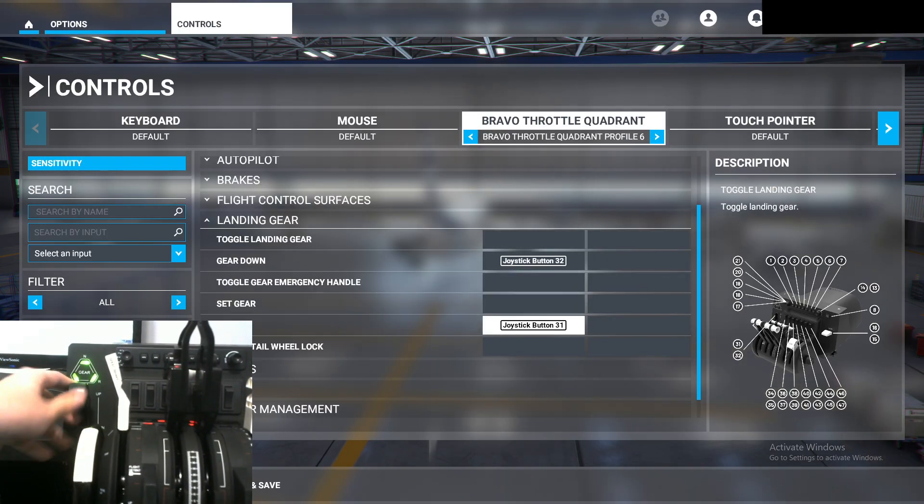Let's do a little test right here. Gear down — as you can see it activates. Gear up — and as you can see, it activates.